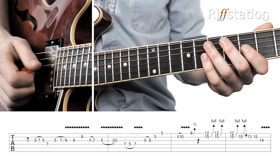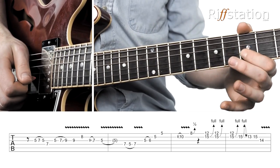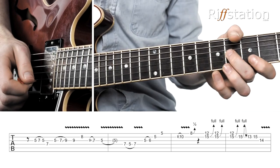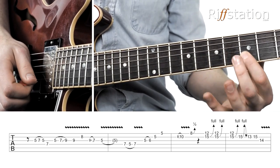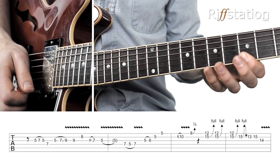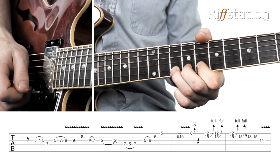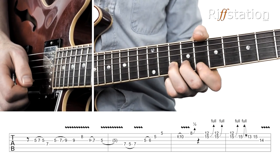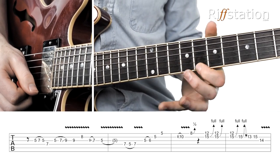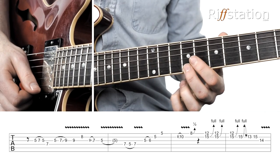Then we do a little bluesy thing and hammer on from the 5 to the 6, which is the minor 3rd to the major 3rd — very typical in a blues scenario. Then I'm going to go down to the 5th fret on the B string and E string, and then slide from the 8th fret into the 10th fret, putting me in pentatonic shape 2. Finish on a little quarter bend, half step bend on the 8th, which basically takes it up to a little major note.